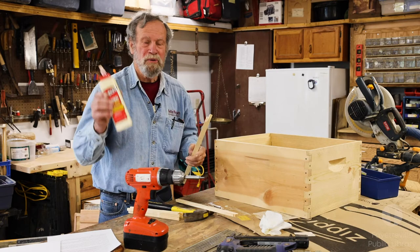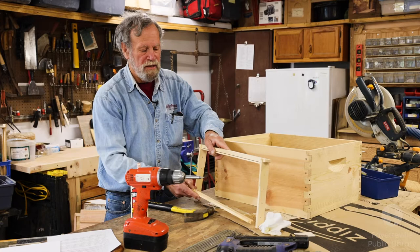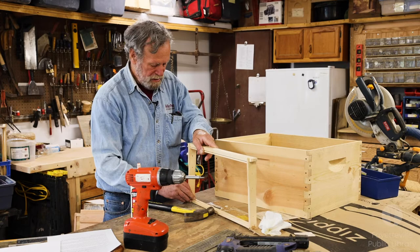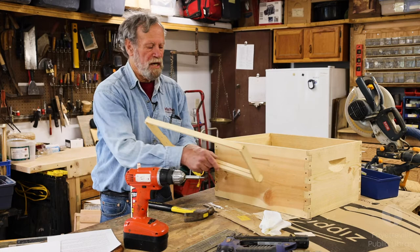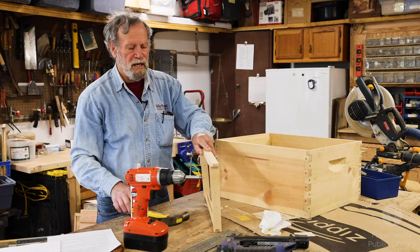If you're just doing a few frames you can do them by hand. Again, it's best to use glue. There are just two sides — they're called end bars — and a top bar and a bottom bar. The bottom bar has a slot in it for putting the foundation in. The foundation is a guide for the bees so that they build their comb straight instead of curvy or cross-combed.